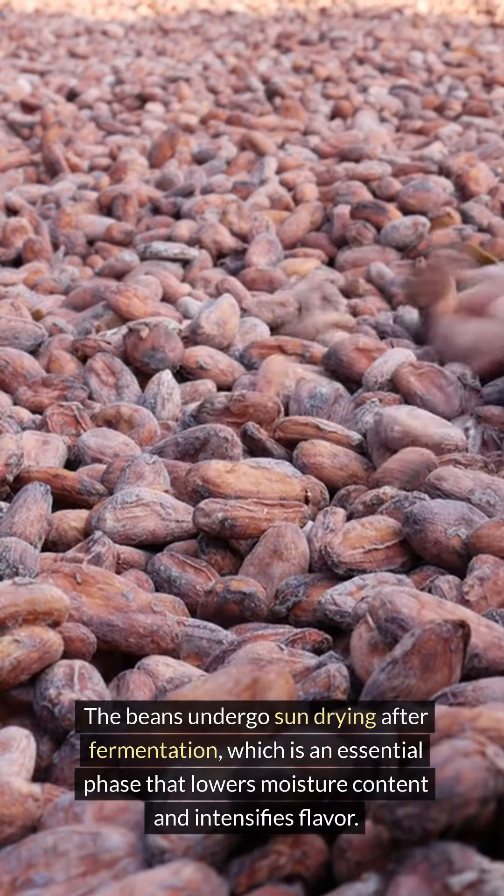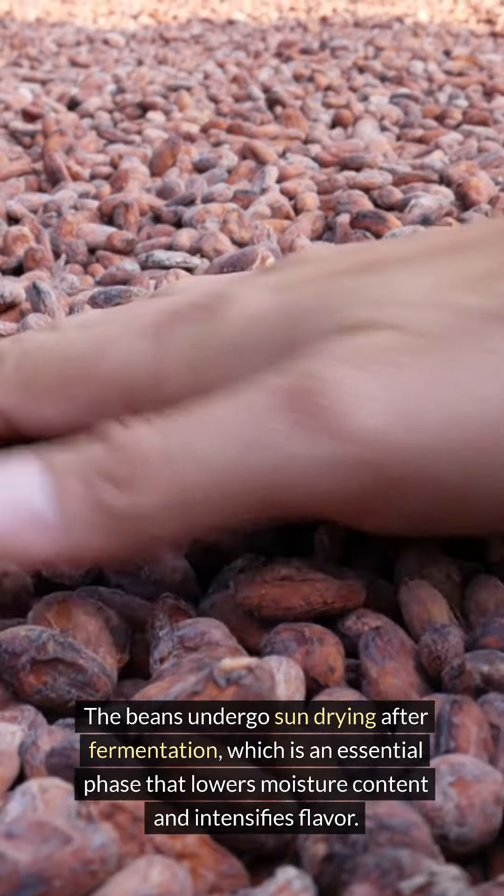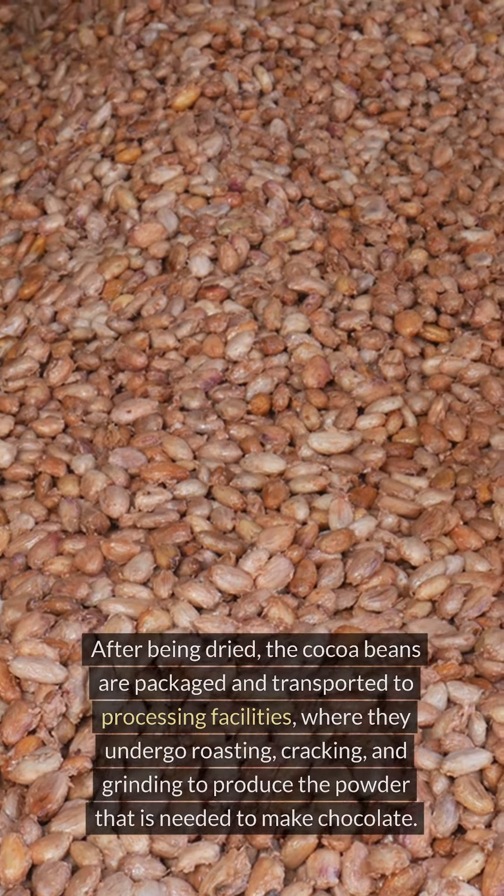The beans undergo sun drying after fermentation, which is an essential phase that lowers moisture content and intensifies flavor.